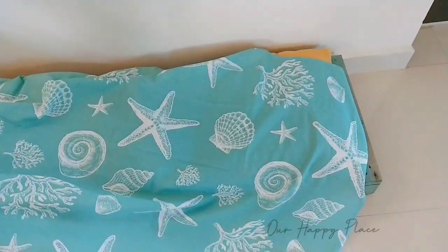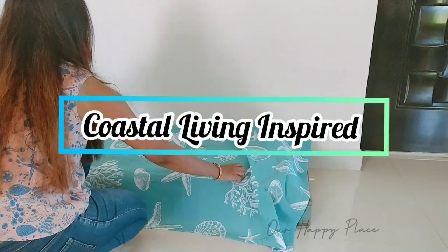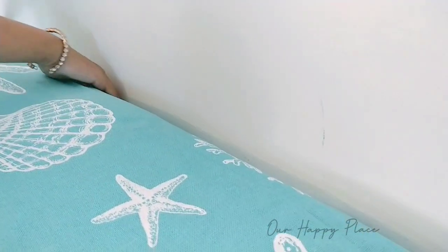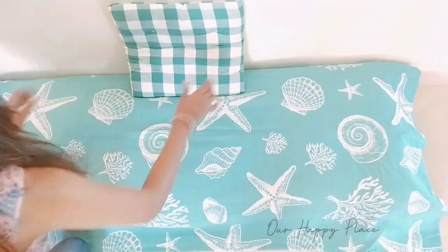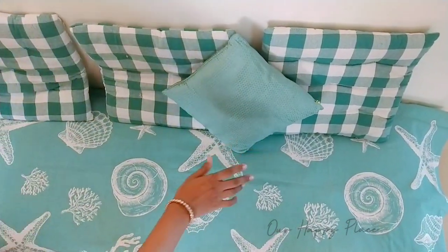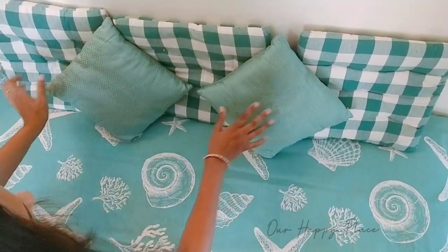The first one is a coastal inspired look. I'm using this beautiful coastal bed sheet to cover my cushions. All the things used here for this coastal inspired seating are of teal shades, white, and grays. All the elements and decor in this video are things we already had at home — nothing was bought for this video. Everything we had is used here to show you how you can do the same in your homes.